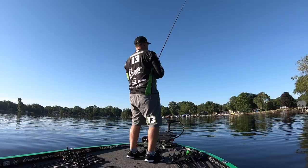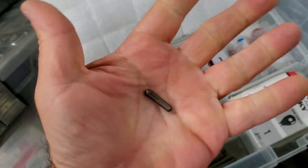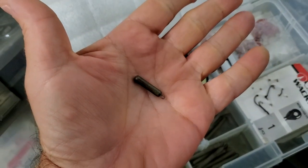Green pumpkin, the right color green pumpkin, and of course black. Everything from these gigantic flipping weights down to the tiniest of finesse weights. This is the widest selection, the toughest lead-free tungsten that you're going to find.